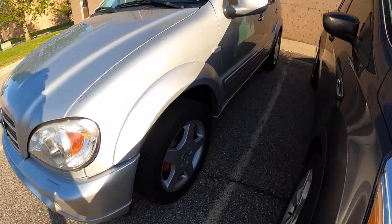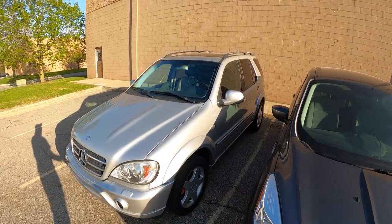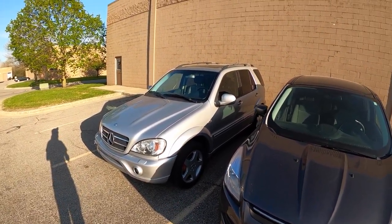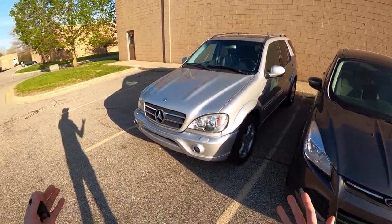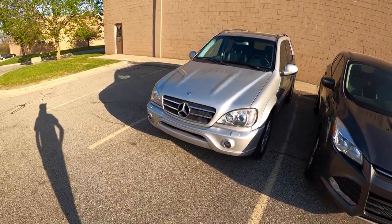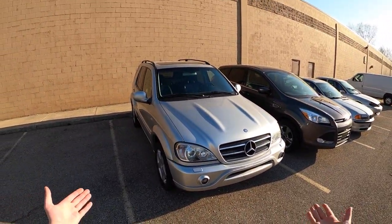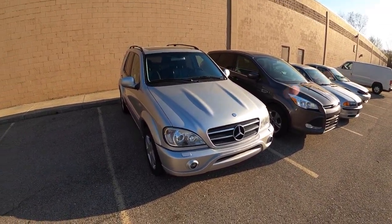These are some ancient, disgusting, super dry-rotted tires. We'll be getting a set of tires regardless, but it would be cool to get a bigger set and take this thing to Hollyoaks or somewhere and test its off-road capability — do some all-wheel drive donuts in the dirt, do some trails, some off-roading. After all, it is an SUV from the early 2000s when they were actually kind of focused on doing some mild off-roading.